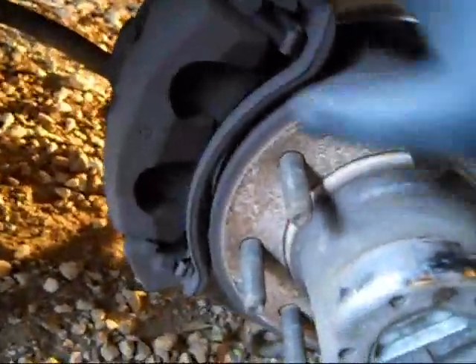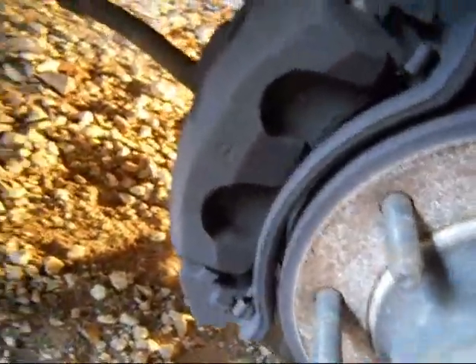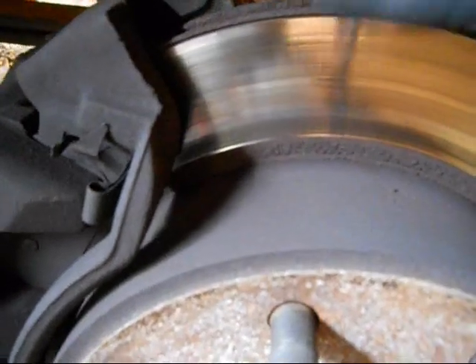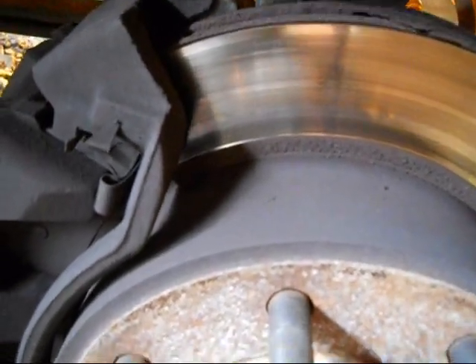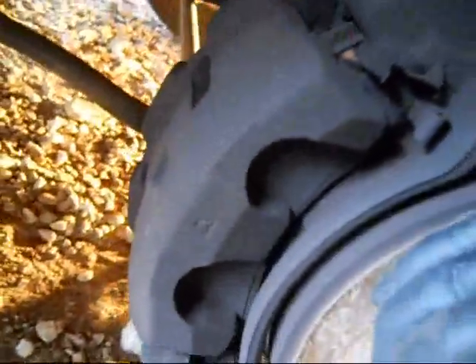Alright, this is the part we're going to be working on. We're going to be pulling this caliper off to replace the brake pads — one on the inside and one on the outside — against the disc rotor here. There's a little groove at the bottom, top, and both sides. I can feel that little lip right there. That looks okay — the thickness is still good, so I don't think we need to replace the rotor this time around.